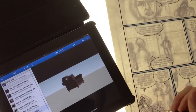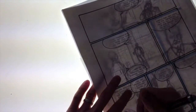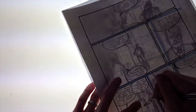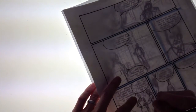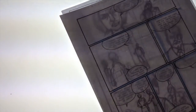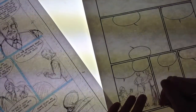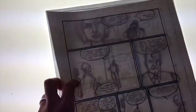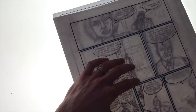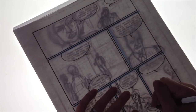Then I basically start tracing my characters and using references. You can see there was an iPad there with a chair that I used. I start tracing my characters. I work in pencil. I don't erase a whole lot, but it gives me the opportunity. I also sometimes flip the board and sketch on the back before putting it back over my artwork and tracing more characters like that.